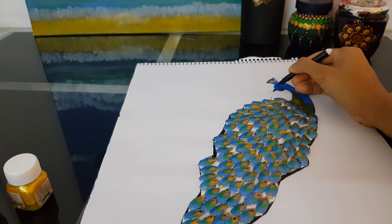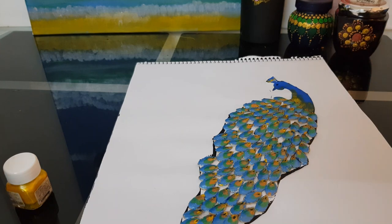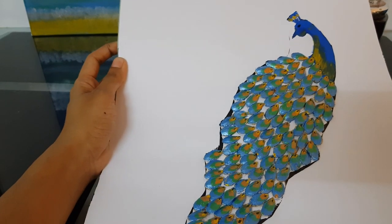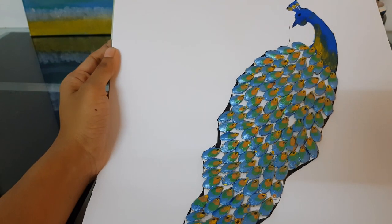We'll highlight the peak, the feather, and the eye — just highlight it with our black sketch pen. Here's our simple peacock design with the pumpkin seeds, ready! This is turning trash into something beautiful.